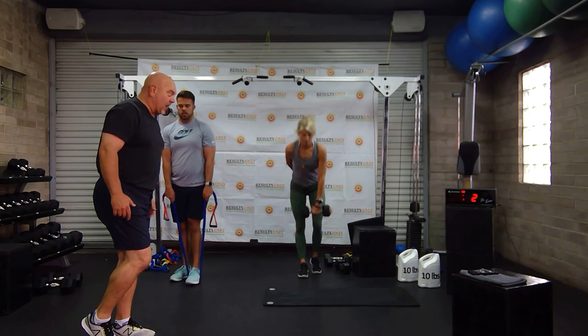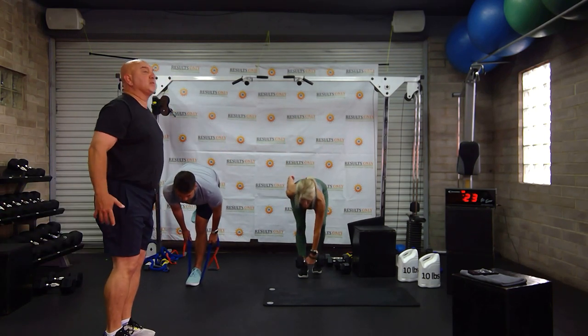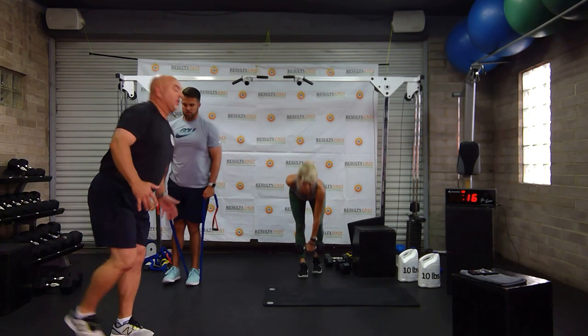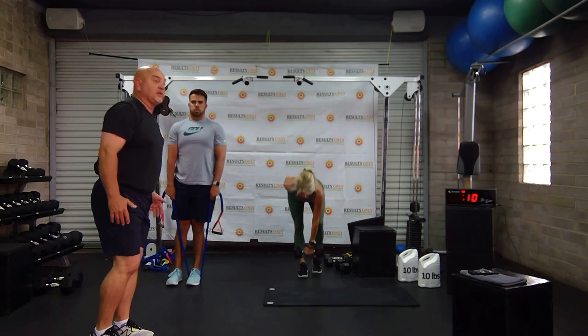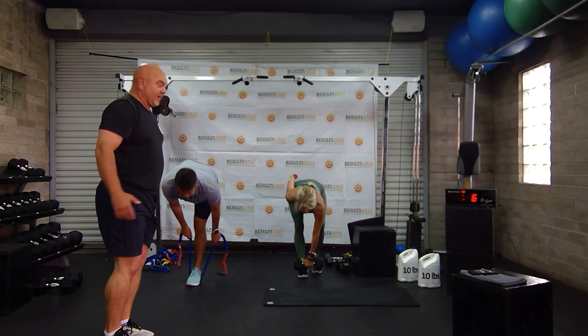Four, three, two, one. Hold — don't just bounce right back to the bottom position, you have to hold. Come back up. Hold. Whether you're holding a weight, a band, or just doing bodyweight, you've got to do it with good form. Do not sacrifice form for anything.